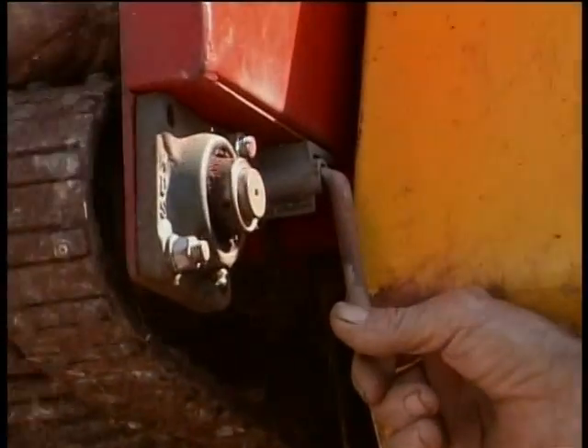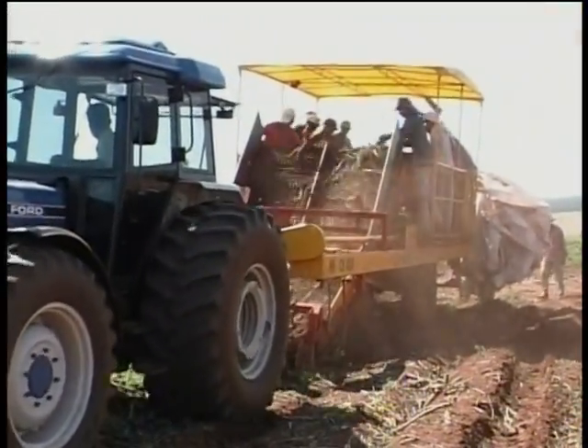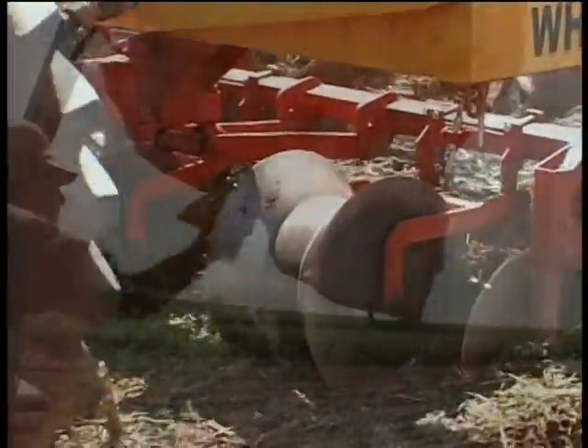The cassava harvester WHCM-4000 has an average efficiency of between 7 to 13 tons of harvested cassava per hour.